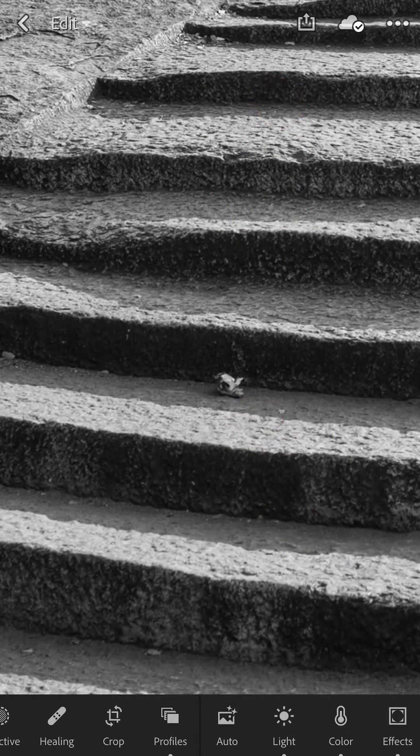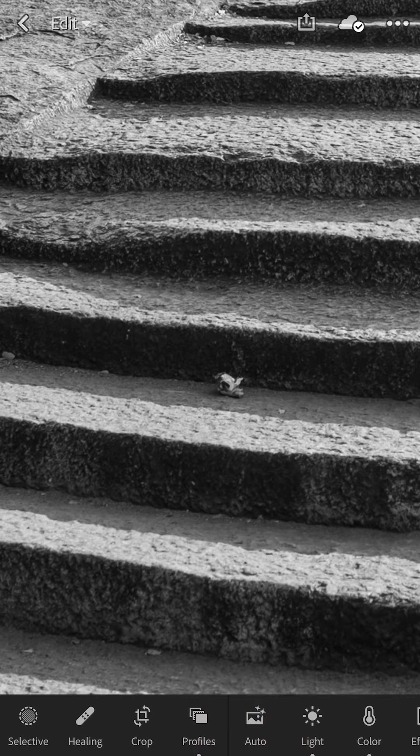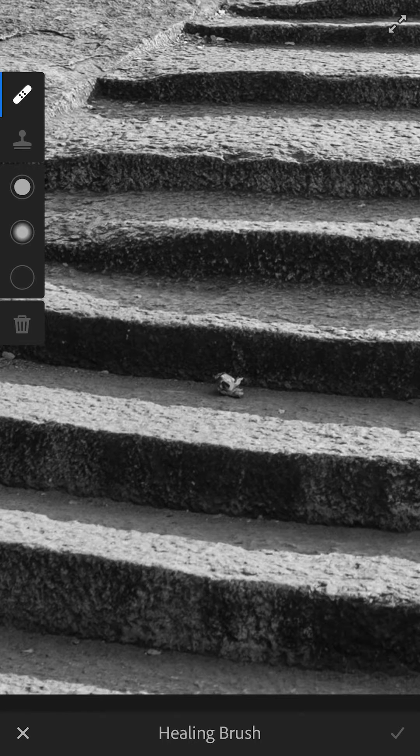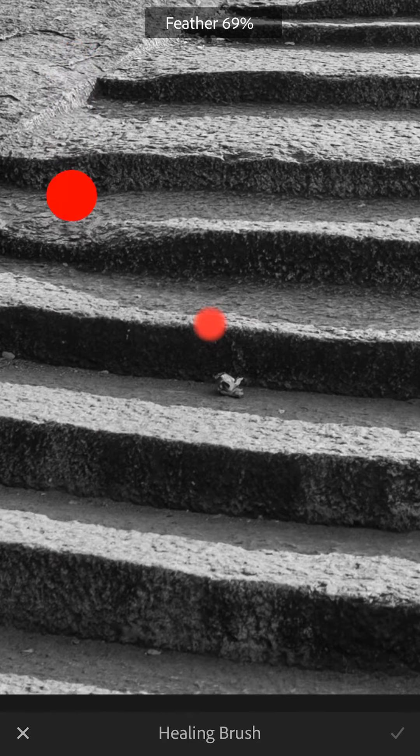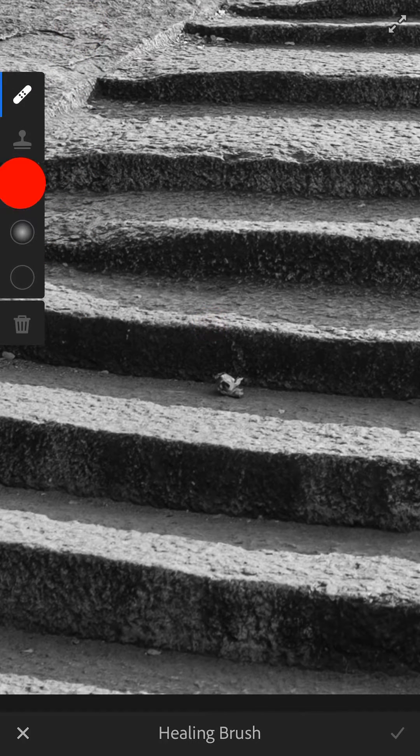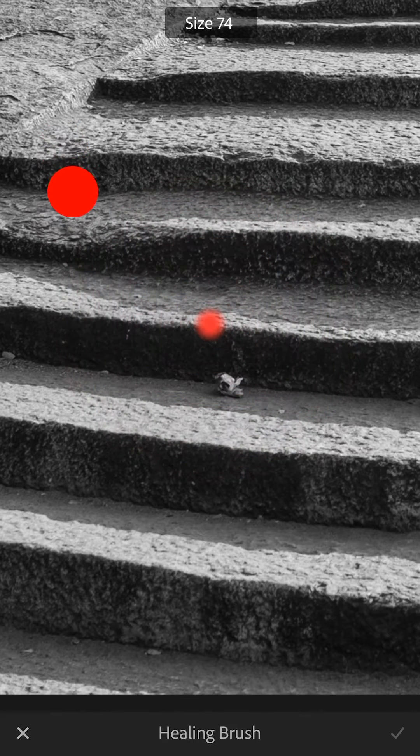With a two-finger screen zoom, locate the offending piece of garbage. Next, go to the Healing tool at the bottom left, then adjust the circular feathering. I suggest a soft circular healing brush instead of a hard edge. The circle above will define the size of the healing brush, and you can make it just a bit bigger than the trash.